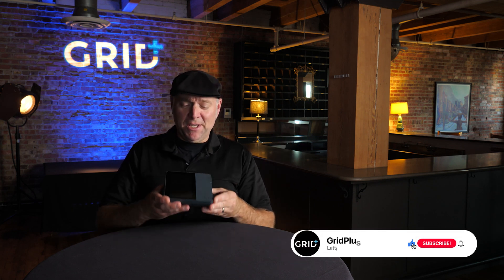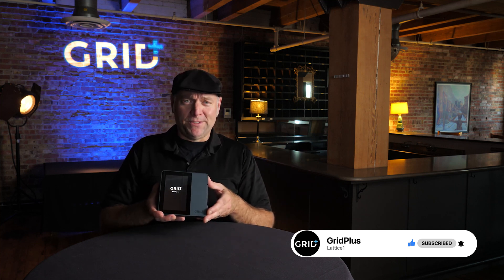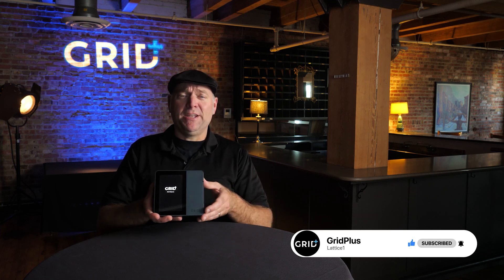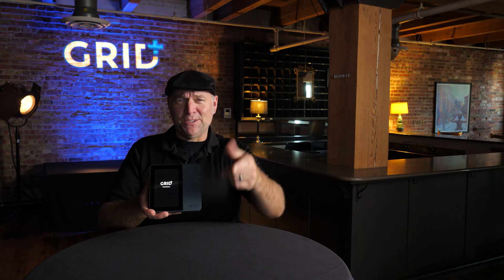Welcome to Grid Plus. JT here. So you've received your Lattice One and you've unboxed it. You've taken a look at everything. Now what? Setting it up is easy — as easy as plugging it in, setting up the Wi-Fi, and generating a wallet. Grid Plus is starting up. Let's get started.